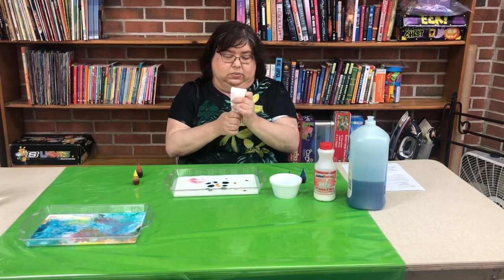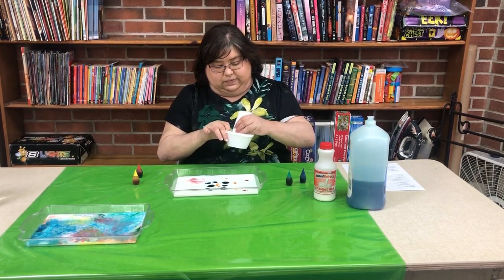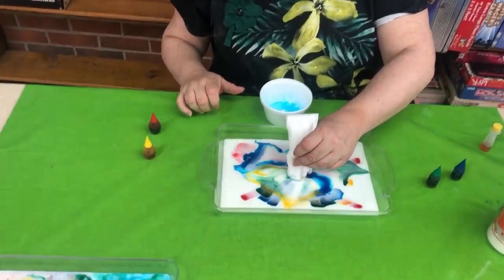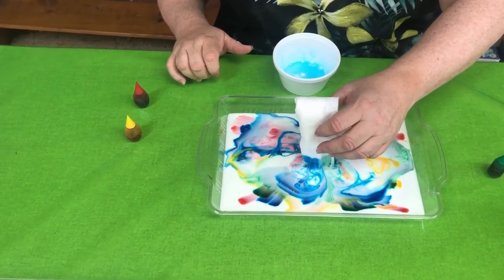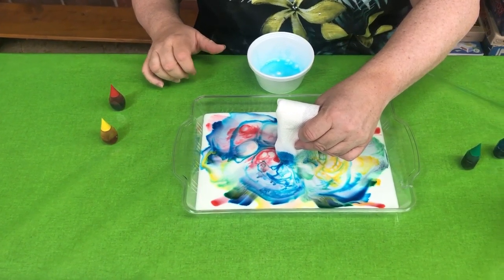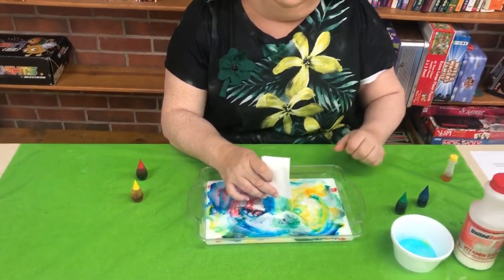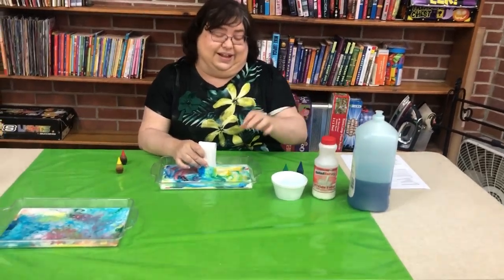I'm going to take my paper towel, roll it up, fold it in half, and get my detergent on it. Let's see what happens when I do it like that — see how it spreads all my colors out and makes them pretty. It just keeps going and going. What's happening is the dish detergent is repelling the milk fats, because Dawn doesn't like fat or grease — so that's what it's doing.